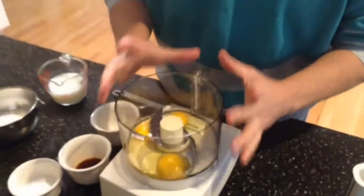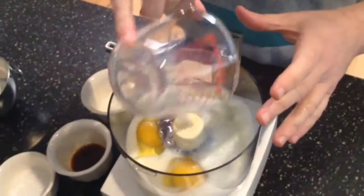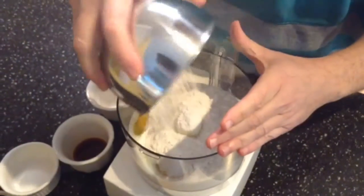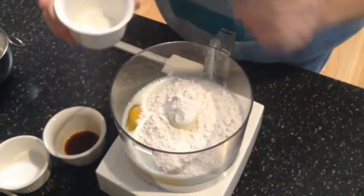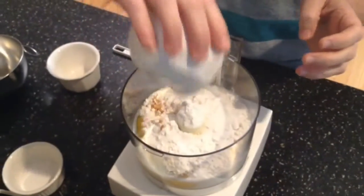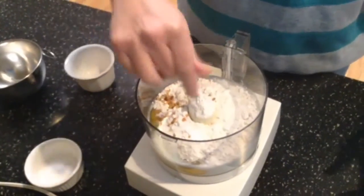I have three eggs already inside my food processor at room temperature. I also have some milk — three quarters of a cup — that I'm going to pour in at room temperature as well. Then I have some flour, which I'll pour in, and about a teaspoon or so of white sugar. Some vanilla extract — that's what makes it really good — and just a pinch of salt.